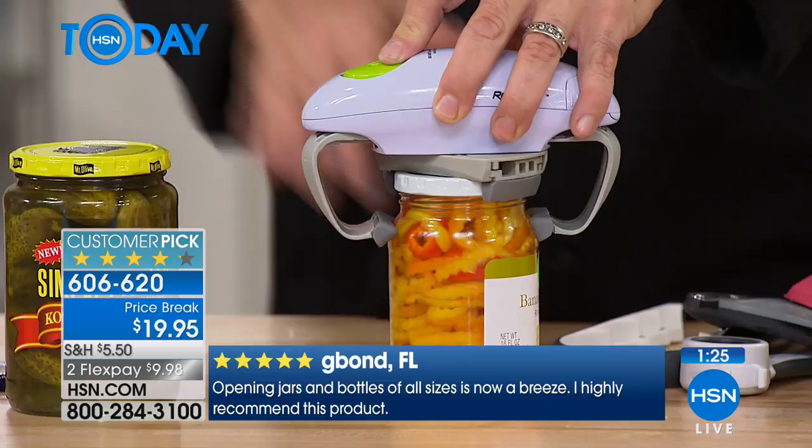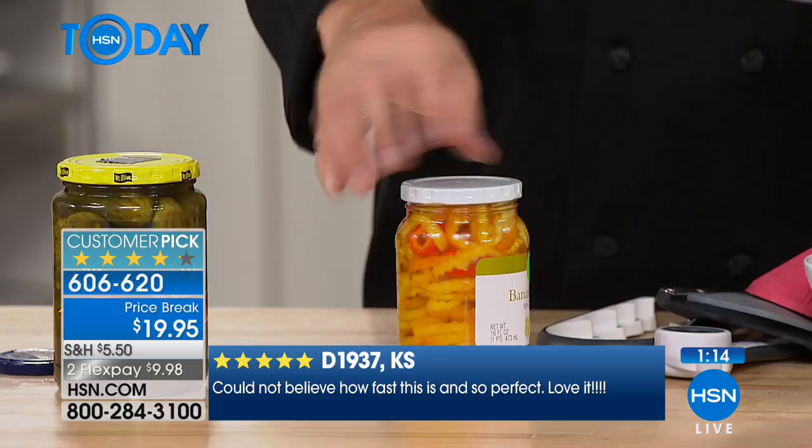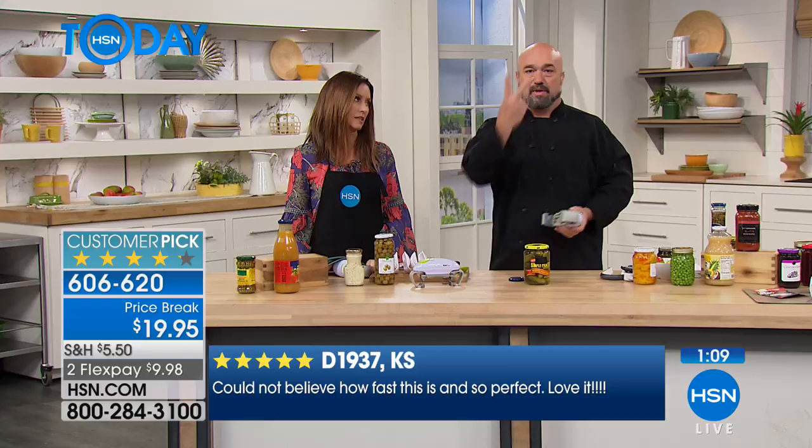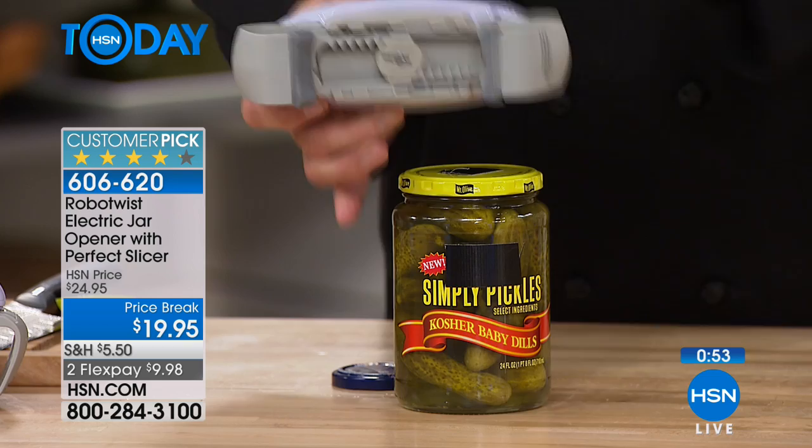It's battery operated — nothing extra to charge. So many things come rechargeable nowadays but that means more wires. Those two double-A batteries are going to last hundreds of jars. Look at that mechanism — those are thick teeth like the transmission of your car. When you start this, nothing stops it. Here it is — the quintessential 'I can't do it': where's the hot water, the knife, the countertop?